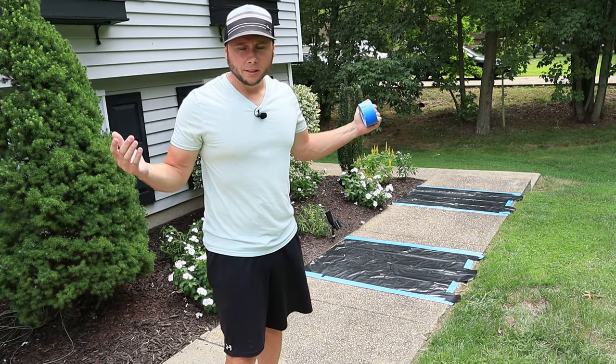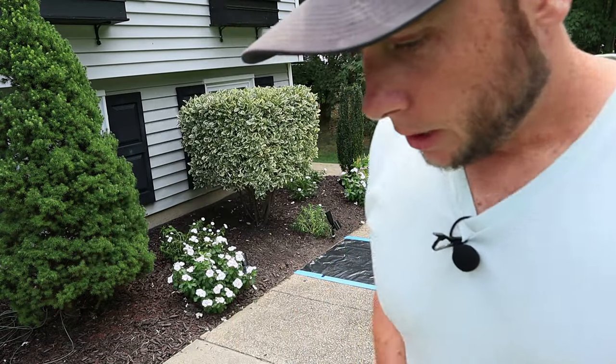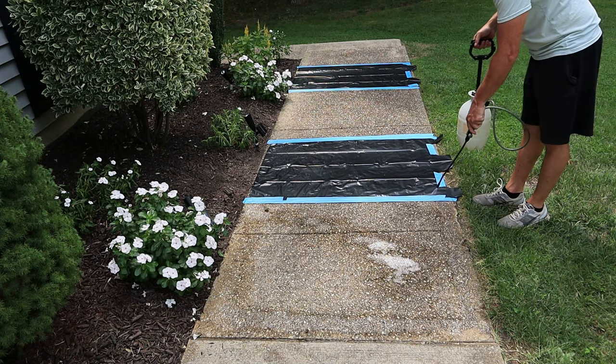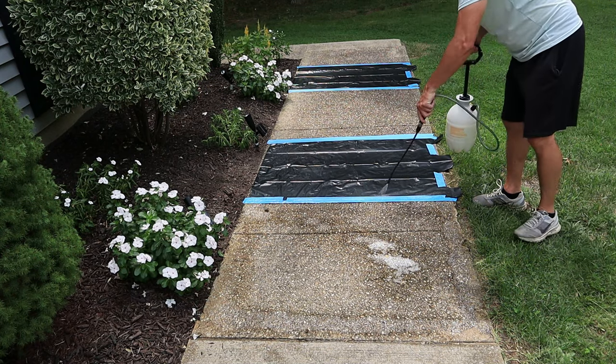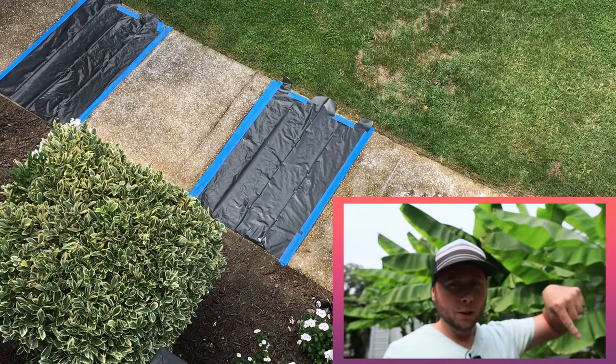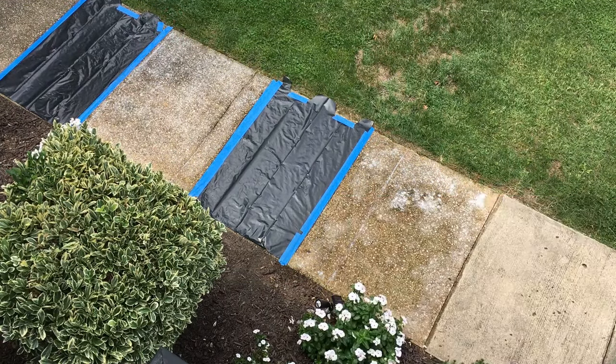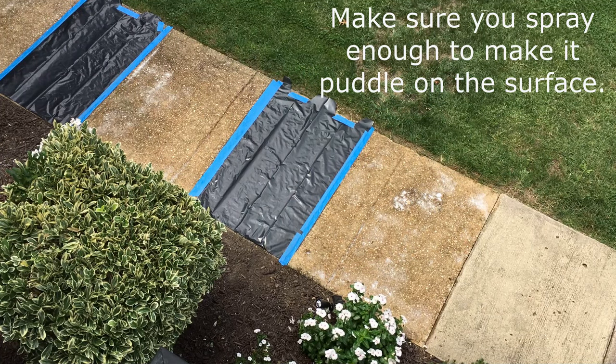Now that I have it taped off — which I think probably took me longer than it's going to take me to actually do this — here we go. Spray it real good. It's been about 15 to 20 minutes and although not all the way dry, I think it's enough time that I'm just going to squirt it off and see how we did.